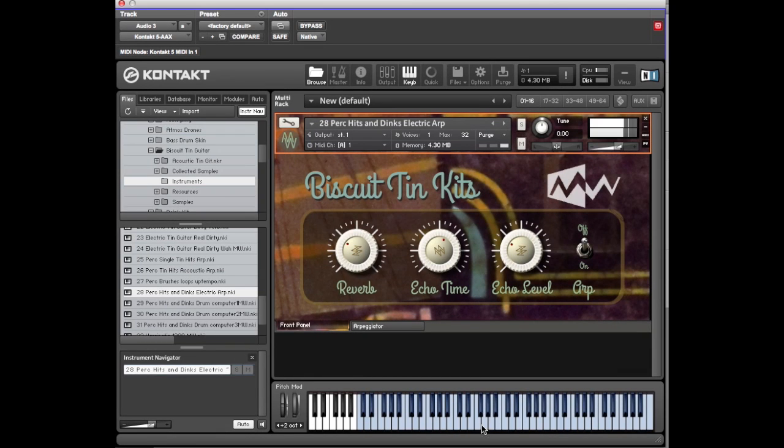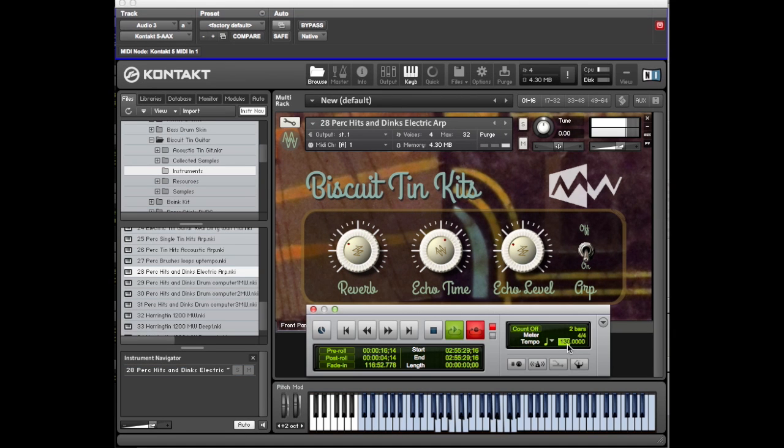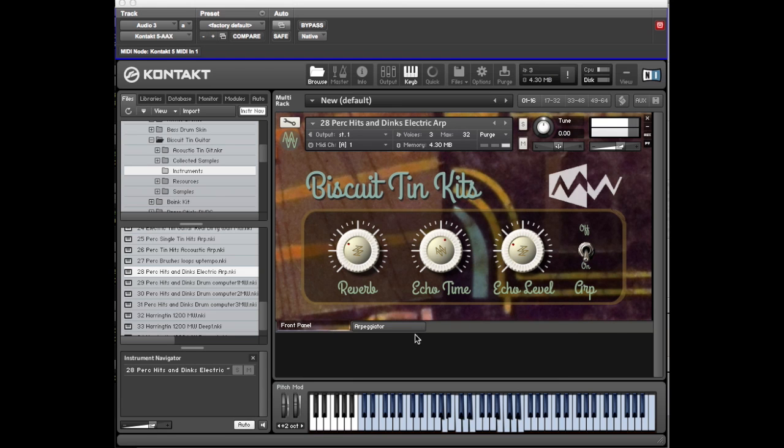Hits and dinks — let's turn the arpeggiator off. There are more sounds in this — your bass drum and snare sounds down low, but once you get up higher you get all these sounds as well. If you put the arpeggiator on you might get some interesting results. So you can have fun with that.